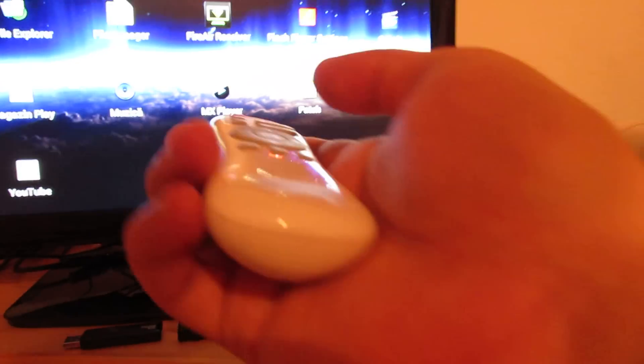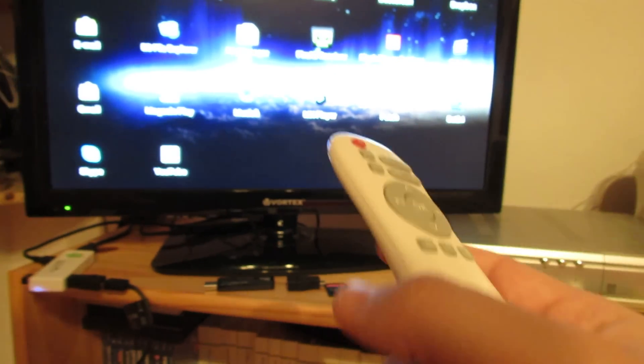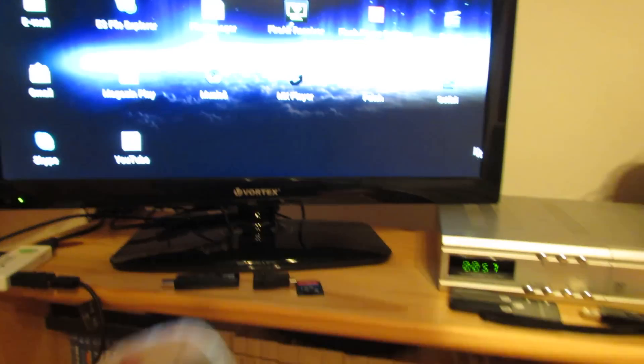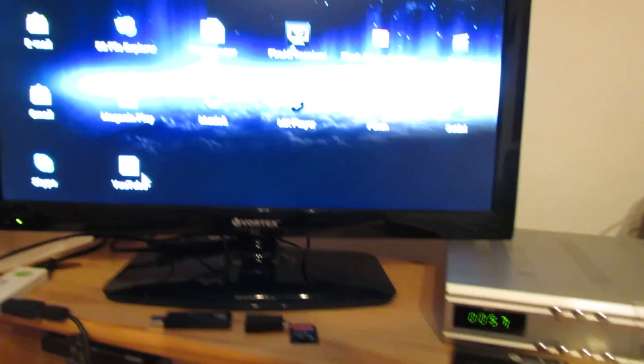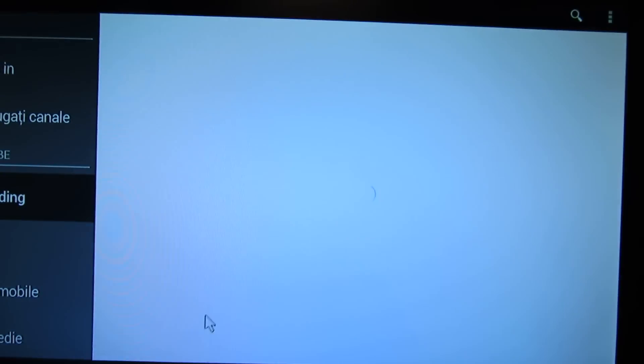It's working nicely. I'm using the Ricomagic Air Mouse MK702. Let's try the YouTube application to see if it works.